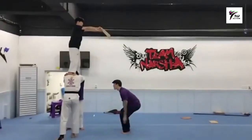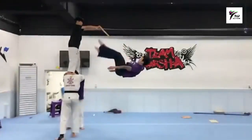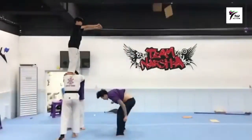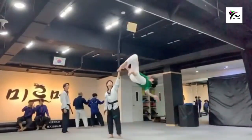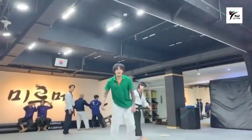Oh, that flip kick! Here we go. Oh, what kind of sound was that? The kick was awesome — I don't know about the sound, but the kick was awesome. Oh, another flip kick!